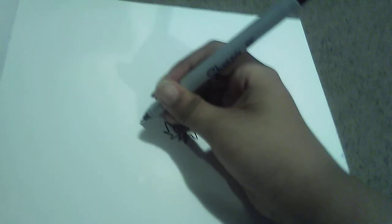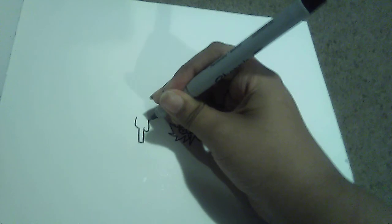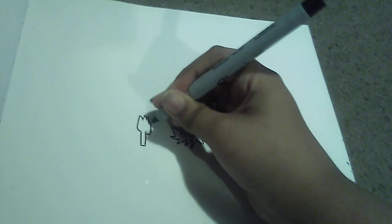And then you draw how to draw a 4x0 first. You draw this. So yeah, that's how you draw a 4x0. We'll see you next time.